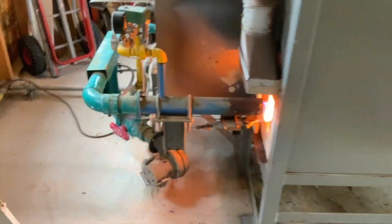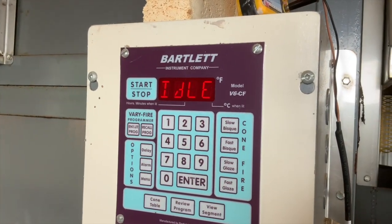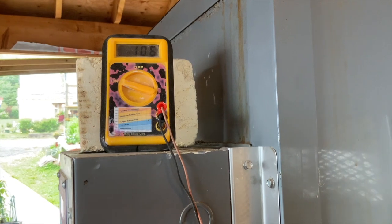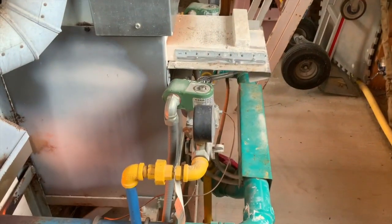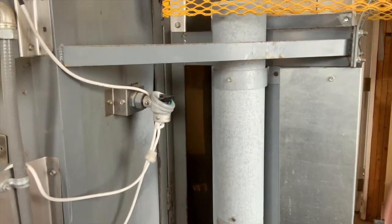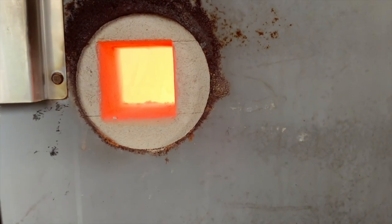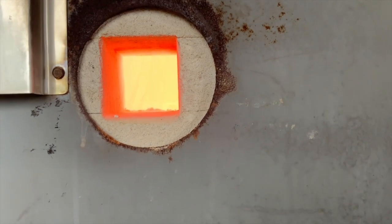It's 3:08 now. The kiln has been at six and a half to six and three-quarters inches of gas. The damper is open four and a half. My air is open completely. The temperature is 1997°F. The oxy reading is 106, which is still in oxidation. I'm leaving it as is — it's got 200 degrees to go. I'm going to take a peek at the cones. The bottom level cones are all still standing up.